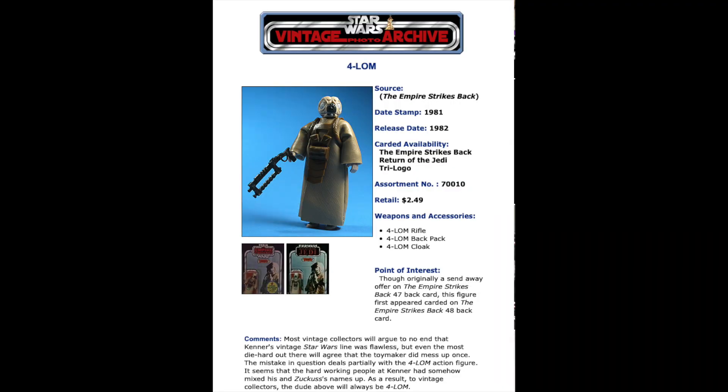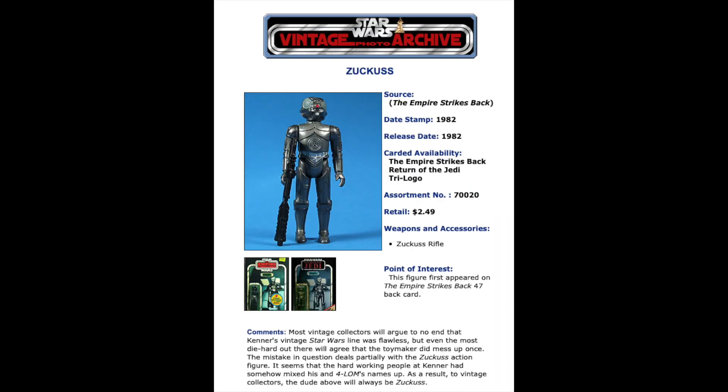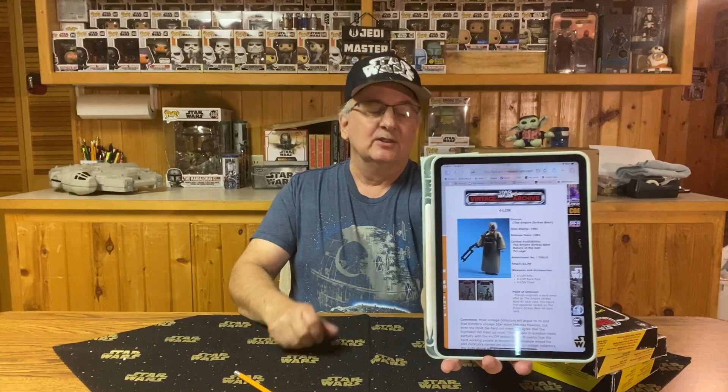So I went online and started looking to see if I could find anything. I found a few websites, including my go-to source, Rebelscum.com. And sure enough, back in 1982 when they released Forlom, they had Zuckuss and Forlom — the names were mismatched all the way back then. So when Hasbro reissued these, they basically reissued them with the wrong name to the wrong figure. Instead of correcting it, Hasbro decided to leave it exactly the way Kenner had it back in 1981 and '82.